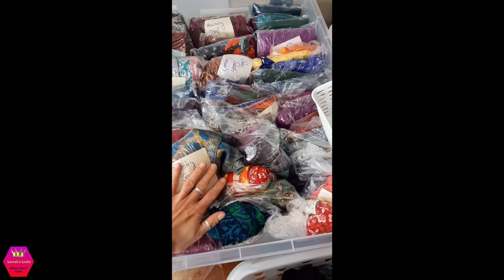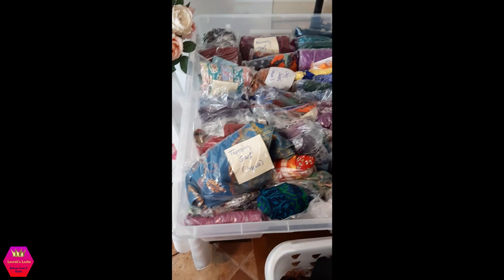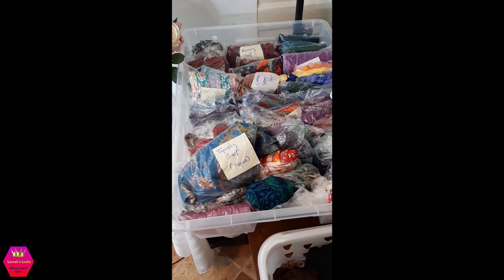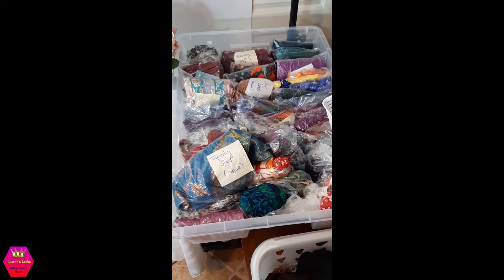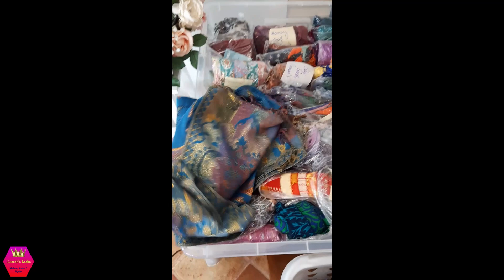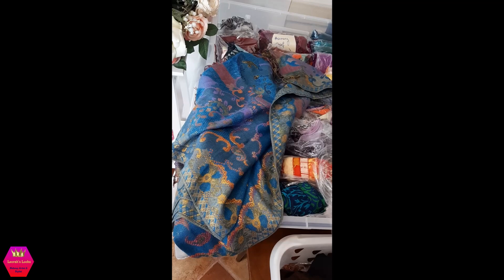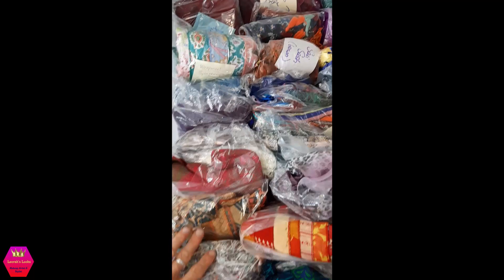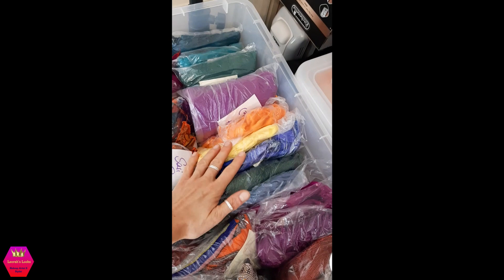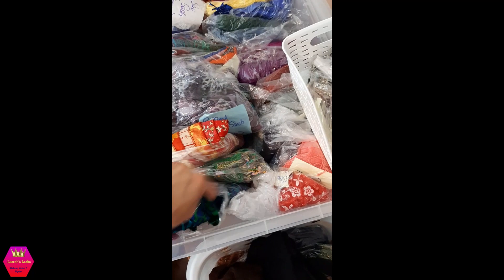I label everything and keep it in separate bags so when I pull a scarf out by color I immediately see what I'm using and can write it in my filming log for the description box. For example, this is the beautiful Tapestry Scarf — I cannot wait for it to get cooler so I can wear this again. Look how beautiful it is! In here I have more or less the two-in-ones and single-color ones. There's the Ruffled Wave Sash and the New York Brights in green, which is super beautiful.